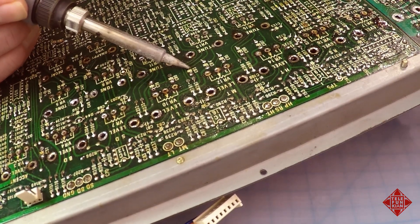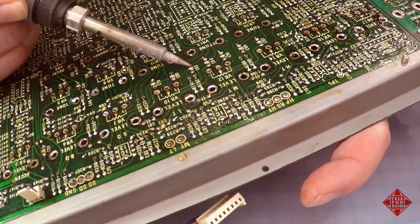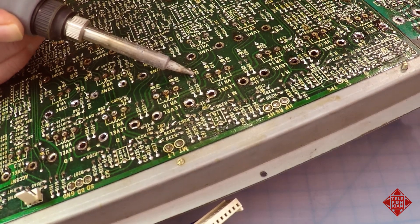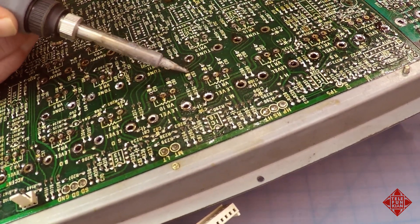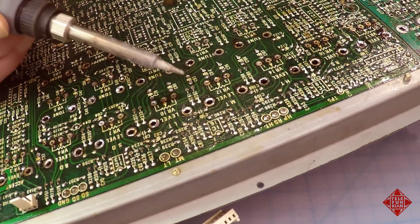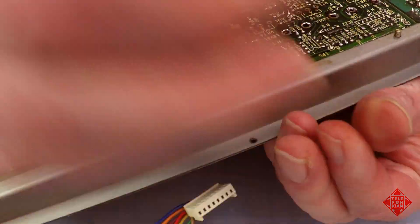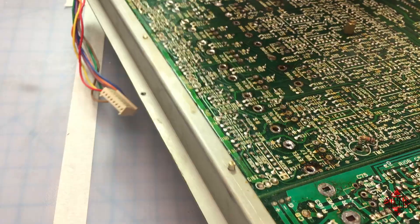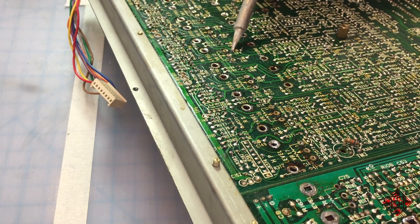One thing I'm not doing is digging around on the board with my soldering iron. Just placing it there, waiting for the heat transfer, and then pulling on the capacitor. Do not be scraping these traces with your soldering iron — they'll come right off. This board is a lot better than some I've seen, but we do not want to have to repair any traces. You'll see again that we're leaving behind quite a bit of solder, but we'll clean that up later.